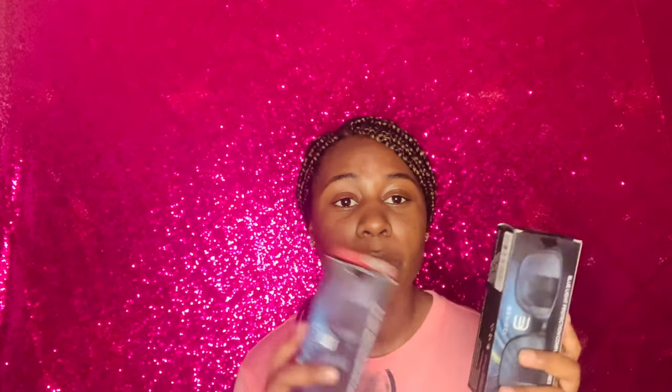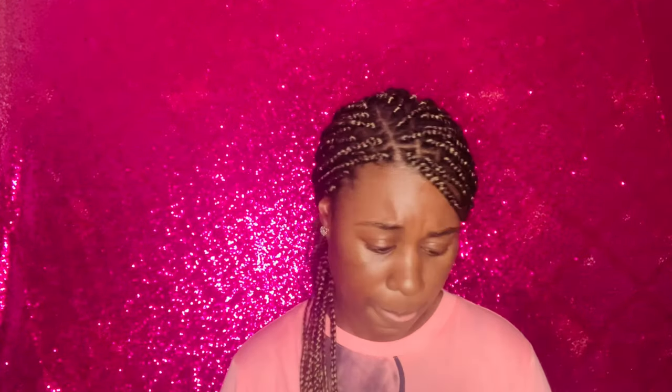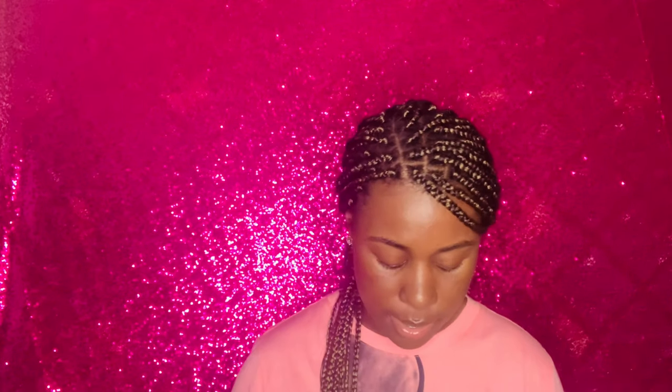Alright, this is the last thing — I accidentally ordered two of these. Maybe I'll take one to class and leave one at the house, or maybe I could do a raffle. These are blue light protection glasses because I'm going to be an electronic learner via my iPad.